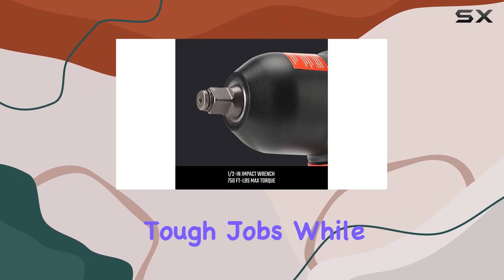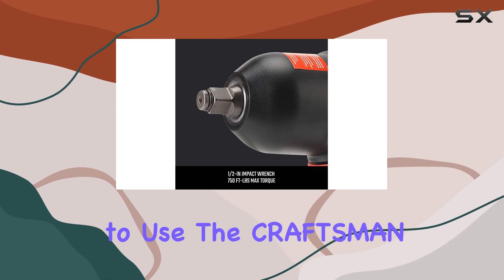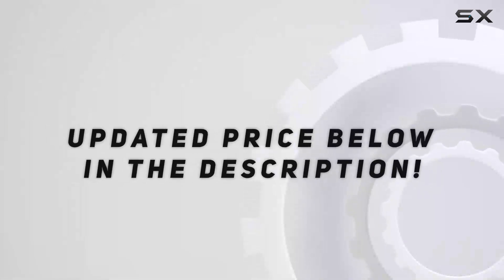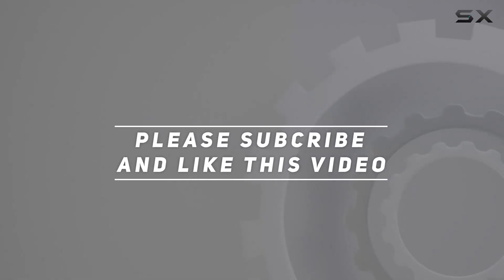If you're in the market for an impact wrench that can handle tough jobs while remaining easy to use, the Craftsman impact wrench is definitely worth considering. Check out the video description for the updated price, and thank you for watching.